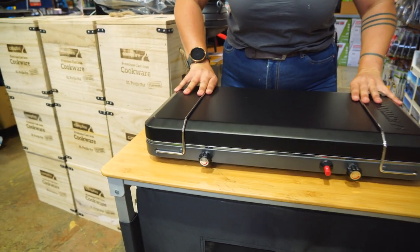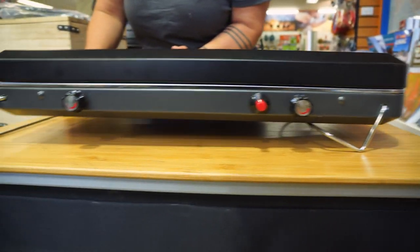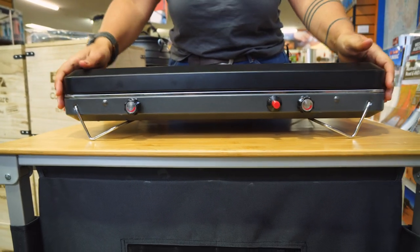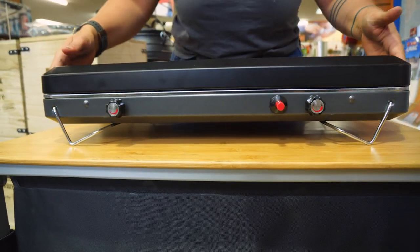So to set up your stove, we're gonna release these stove legs and flip them underneath. I really like this particular feature, especially if you're cooking on a table top or bench top that's heat resistant, not heat proof, because it keeps a good couple of centimetres of airflow between your surface and your stove.